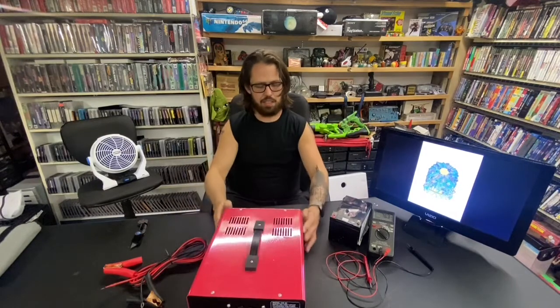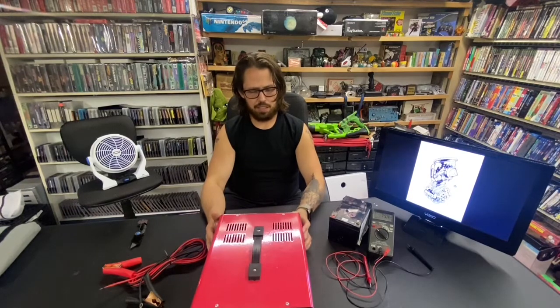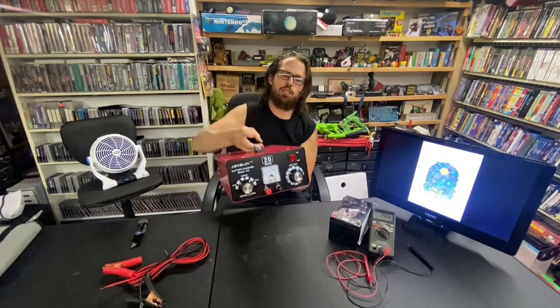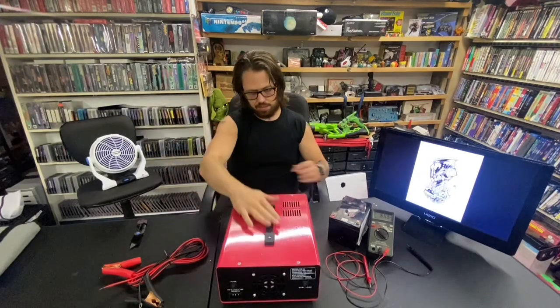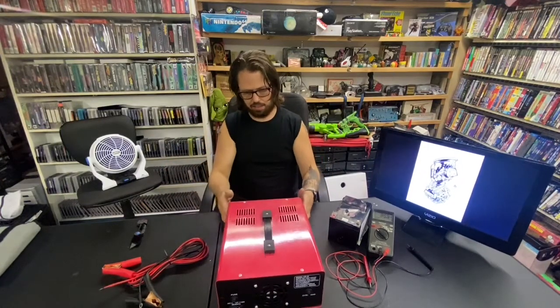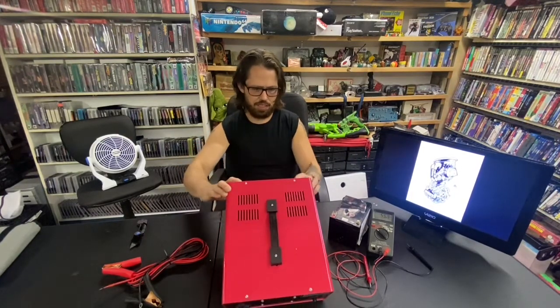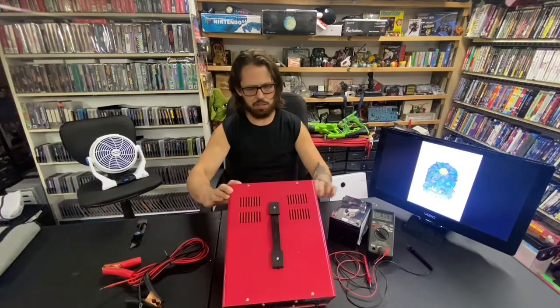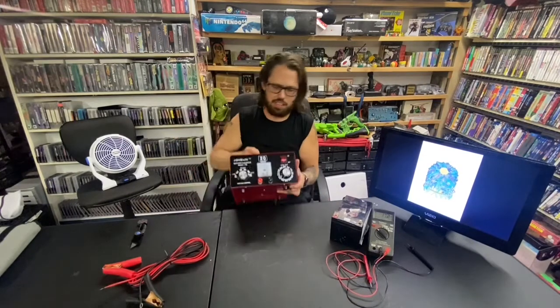On the front of this it says JOHSUNTEC, and it's model CB. It has some good weight to it, so that's a good sign. I'm pretty sure this is the brand it was listed as on eBay — I might be getting things mixed up, but I'll put it in the video description. The switches are really nice and responsive.